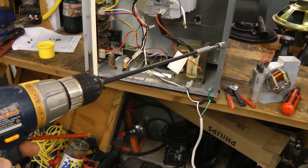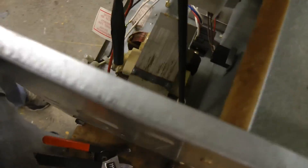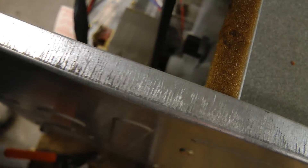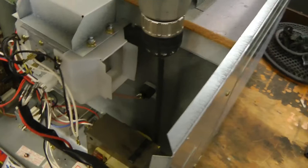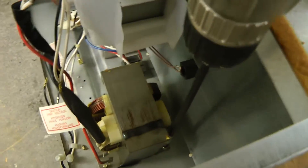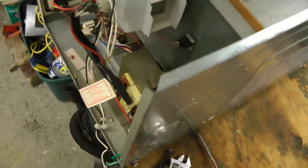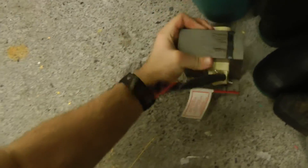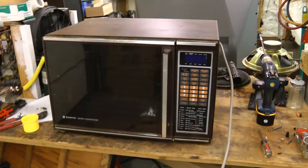Don't you just hate it when they put a nut in a position like this? Now I'm going to have to go get a nut driver. There we go — that doesn't seem to fit the nut. Got the right size now. There we go.